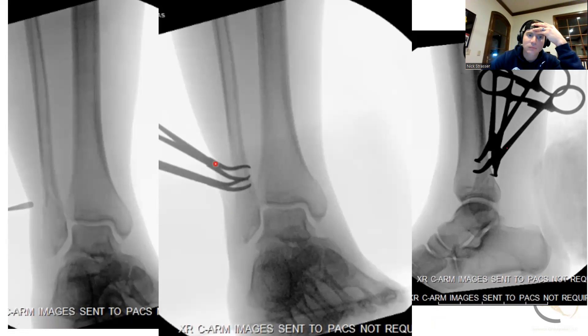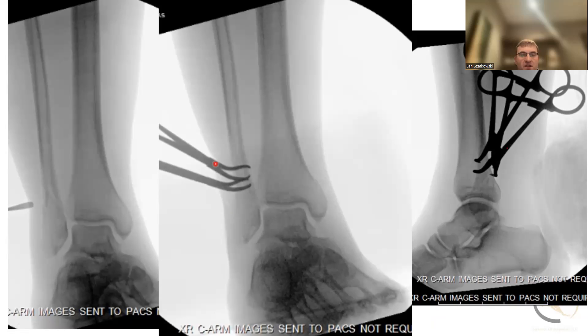Just because you use a nail or something minimally invasive does not mean you don't make an incision and reduce the fracture. That goes for a tibia, goes for a femur, goes for anything — like you mentioned a subtrochanteric. You still want to reduce the fracture. I love that you opened it, reduced it — it's anatomic. It looks great.